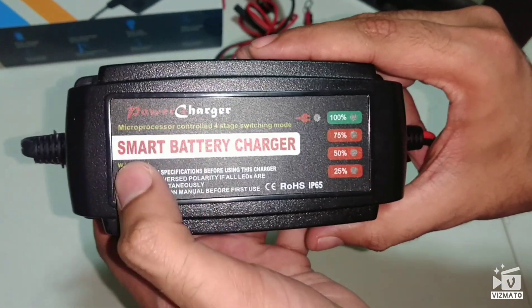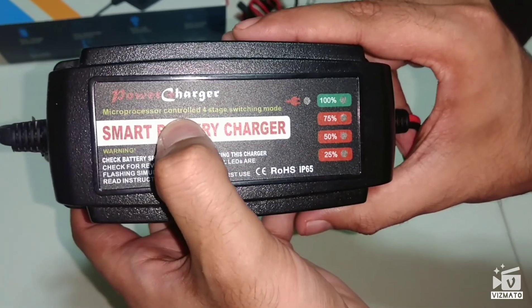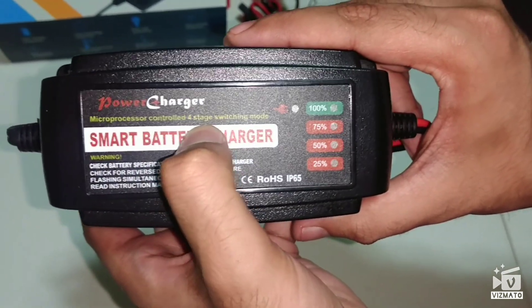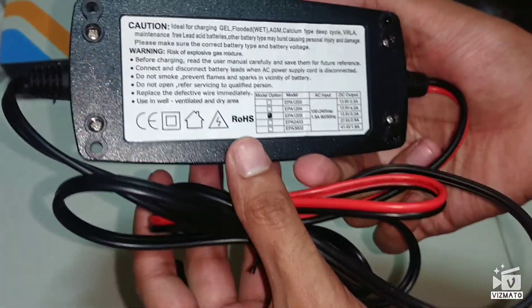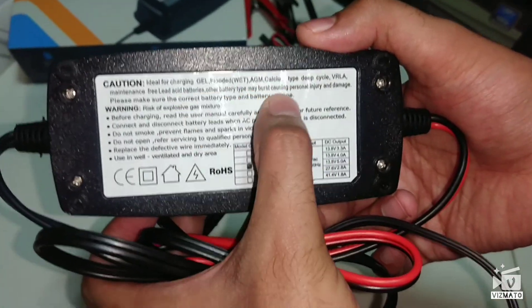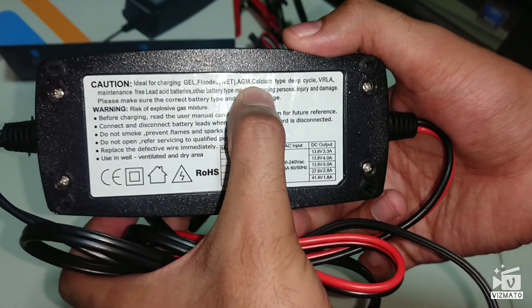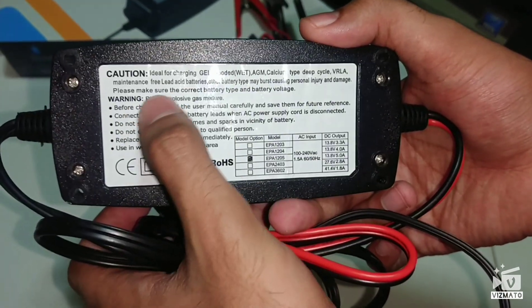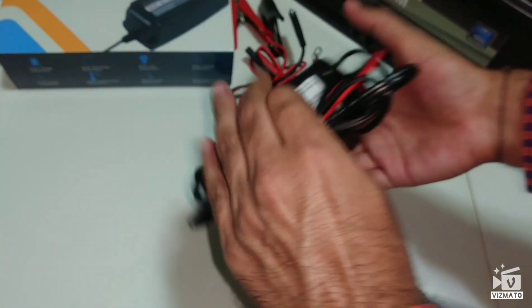This is the smart battery charger. It has a microprocessor which controls the four-stage switching mode. One great thing about this product is that it can charge all types of batteries on the market — gel, flooded, AGM, and regular acid batteries. Let's open this up.